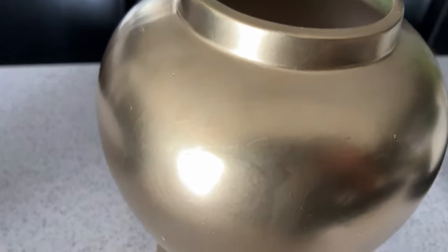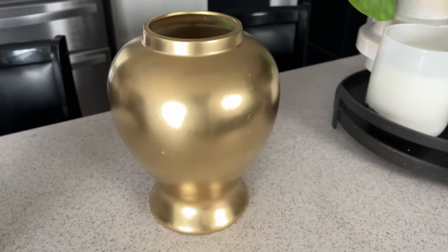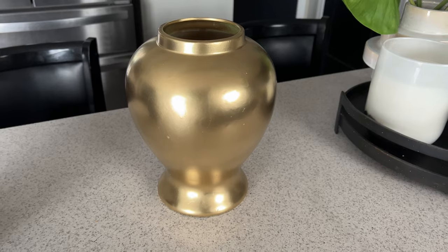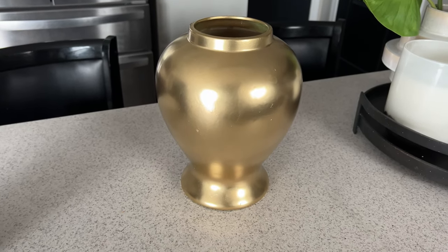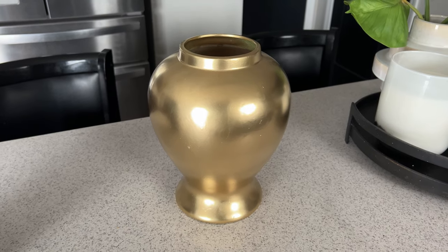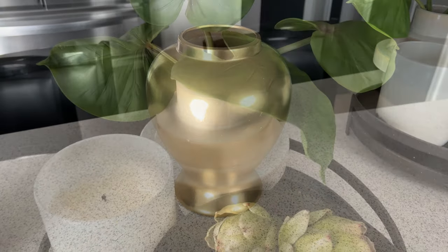Alright guys, this is how our vase is looking after a good coat of spray paint and I absolutely love it. I'm going to be using this vase here in the kitchen to bring in that warmth for fall. I'm going to grab some florals and a few other things, and then we're going to come back and style our island with this vase.